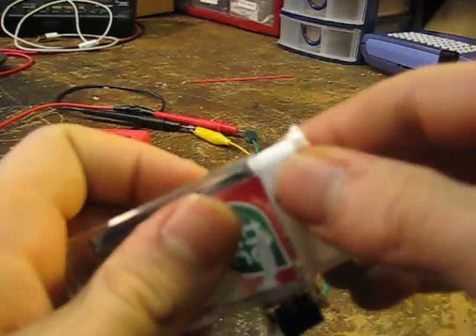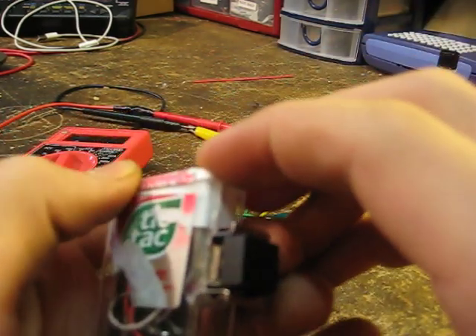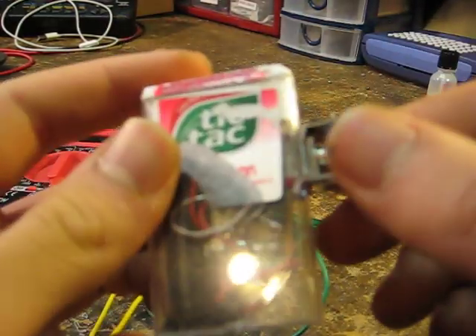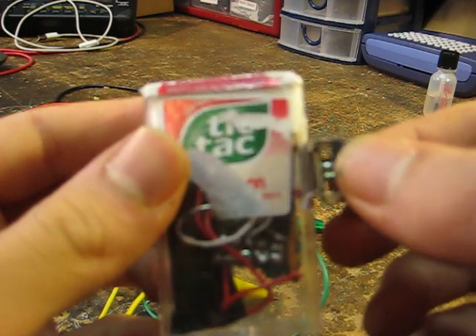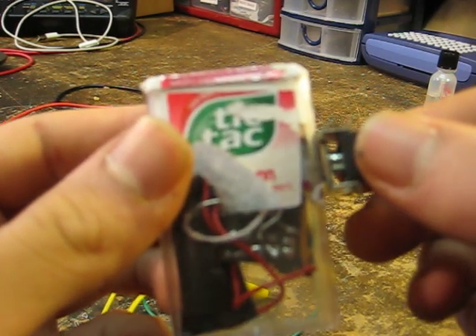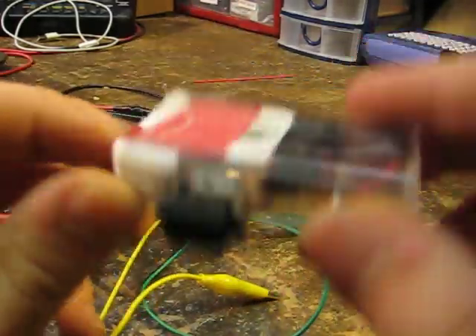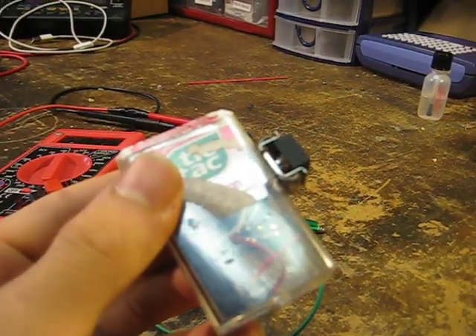I got the idea for it from another video on YouTube. I forgot the name of the video and the username, but I think I typed something in like 'transformer circuit' or 'camera transformer circuit' or something, and there's a kid that shows you how to do it. Thanks for watching.